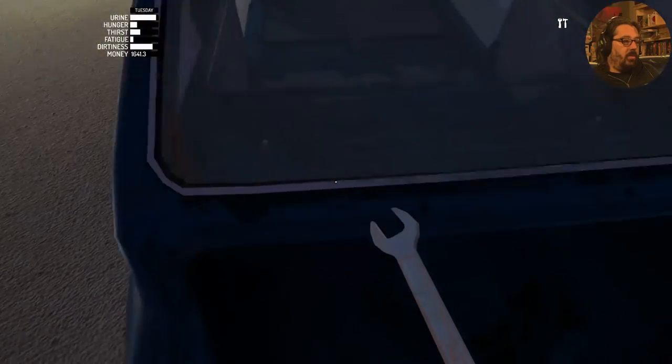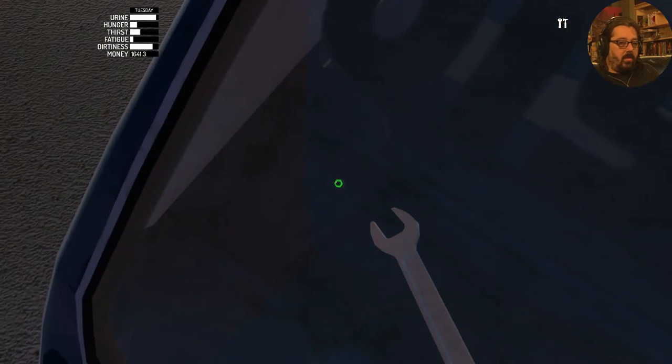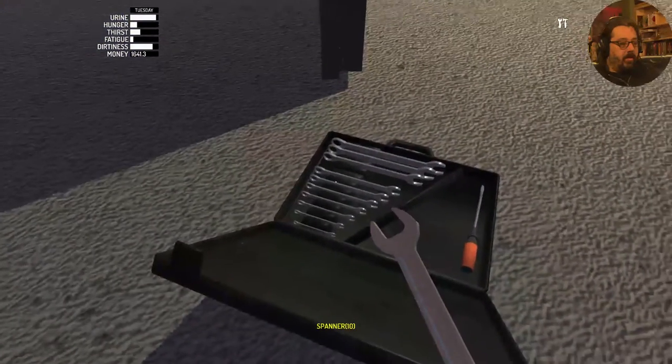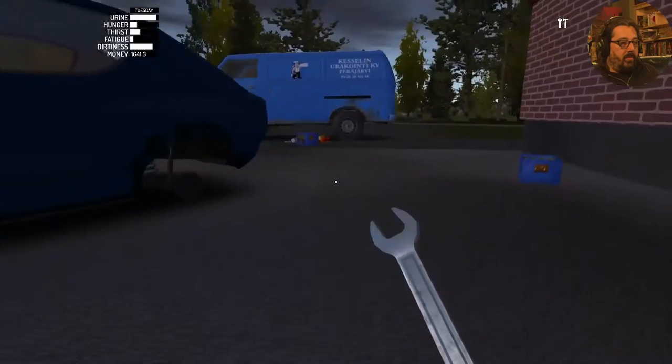Don't flip the car! The shock absorbers also utilize a 6-millimeter spanner for the inside.